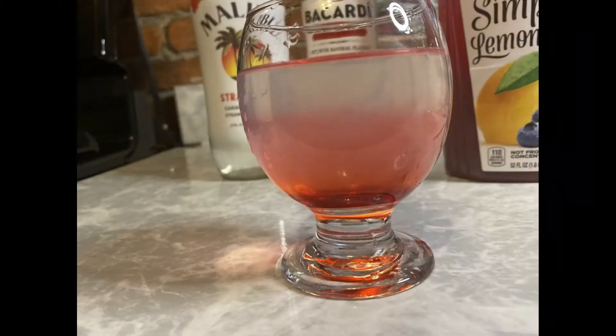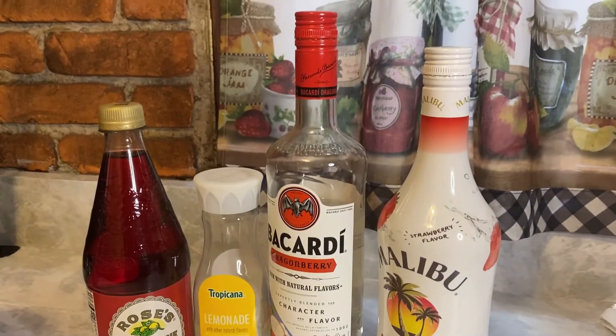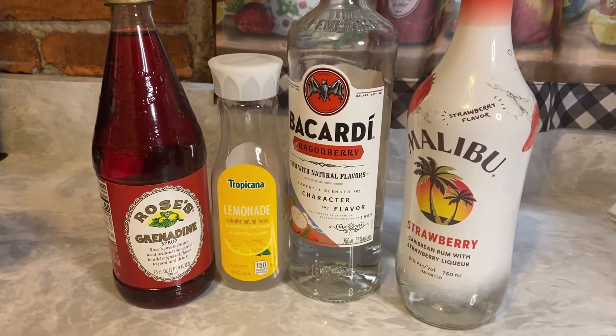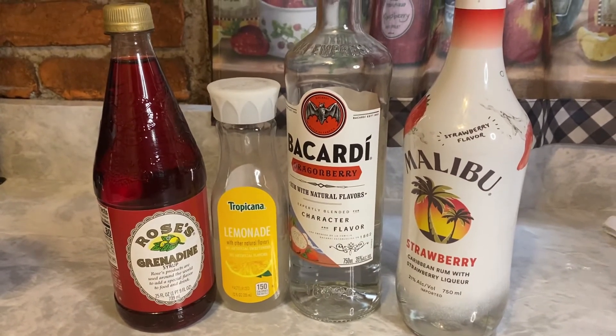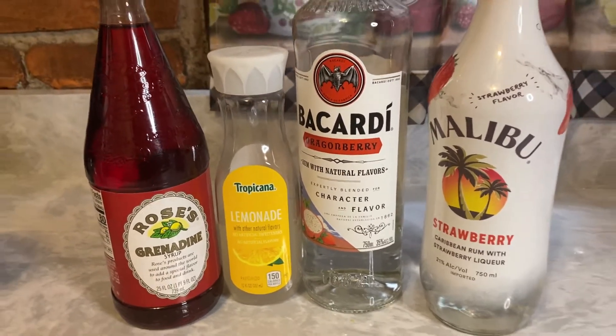Dragonpussy is on the menu today — it's on our drink menu. I'm going to show you how to make it three ways. Here's what you need: grenadine, lemonade, dragonberry Bacardi, and strawberry Malibu rum. That's it. You need some ice in a cup or whatever you're going to serve it in. Ain't nothing to it but to do it, so let's get to it.